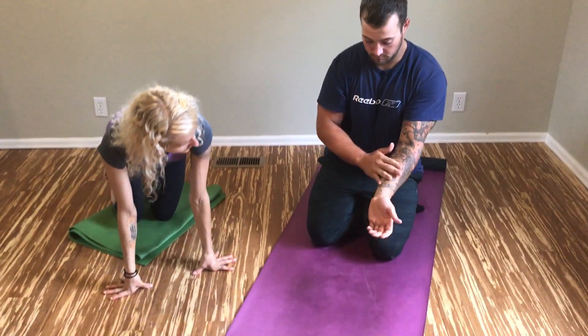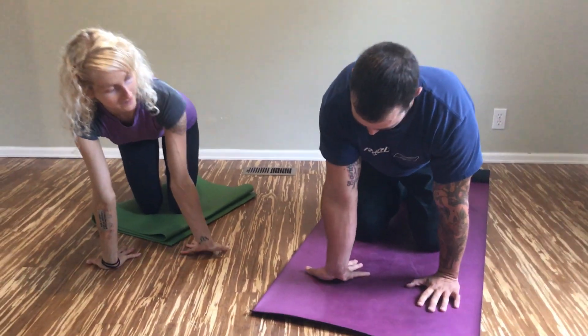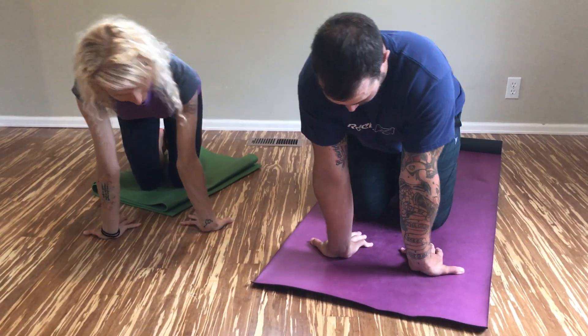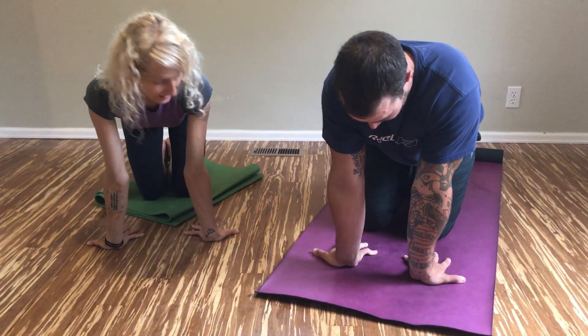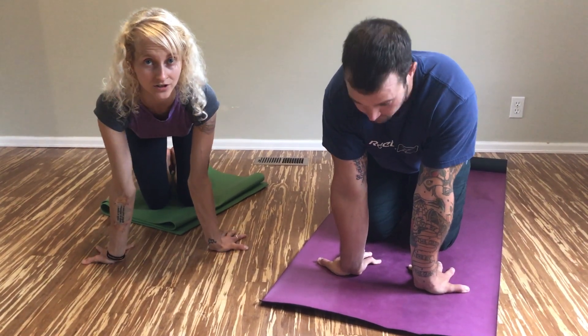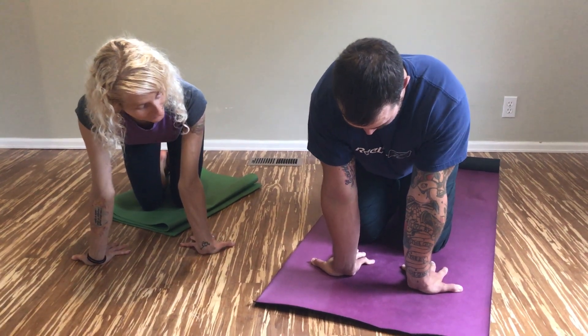Come to all fours, and flip your fingers back to your knees. Lift and spread your fingers. A lot of you might not have the flexibility yet to have your fingers fully back to your knees. If your hands are out a little bit, that's totally cool — just do the best that you can. Push through the front of your palms.